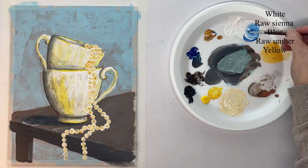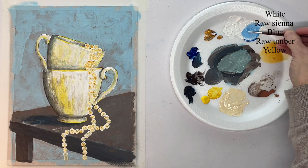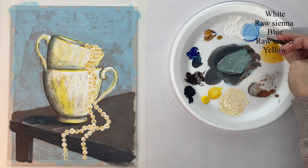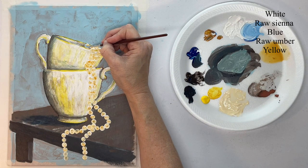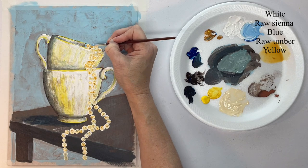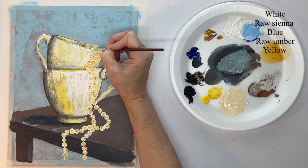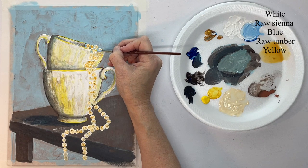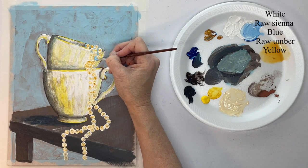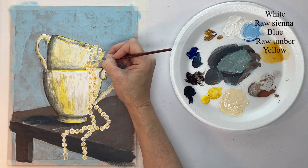Then with a blue and white mixture, I'm using a small round brush. My light is coming from the right-hand side, so this is my shadow color — it's going to go on the left-hand side of each of these circles. It's just a little comma stroke on each pearl.